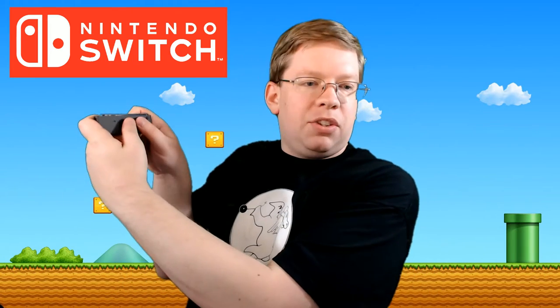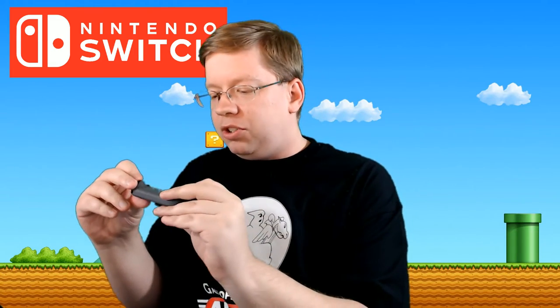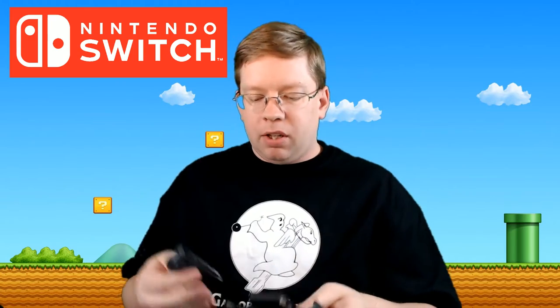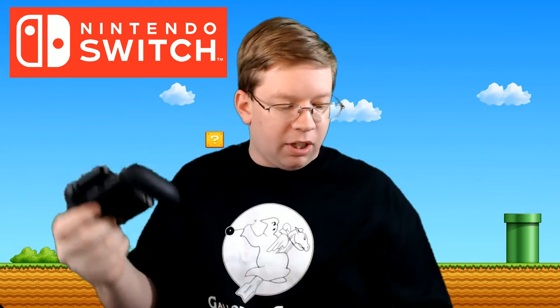This right Joy-Con is more to the right, as opposed to the left one which is more to the left, so my thumbs are really close together. I'm not necessarily sure big hands are really best for something like this — hopefully Nintendo has a different solution down the road. Now let's try it in the Joy-Con grip — you line up the grooves, drop it right in, and you hear the snap. That's cool!